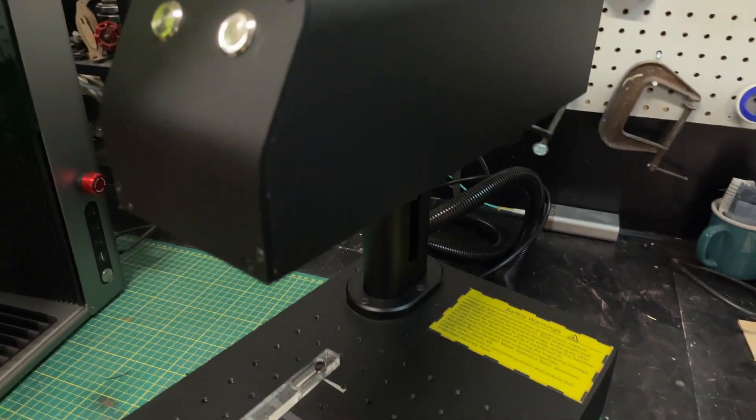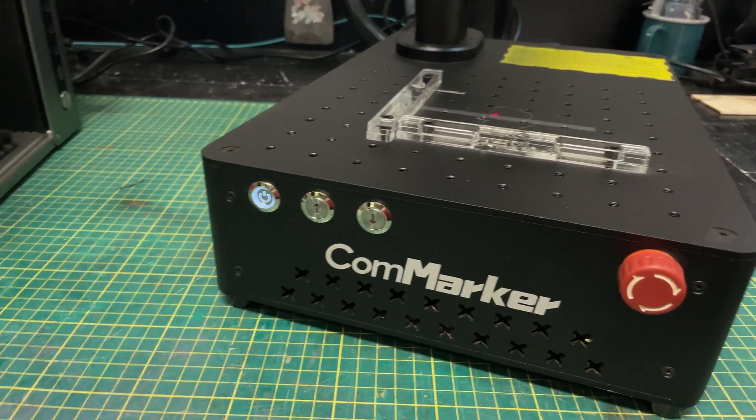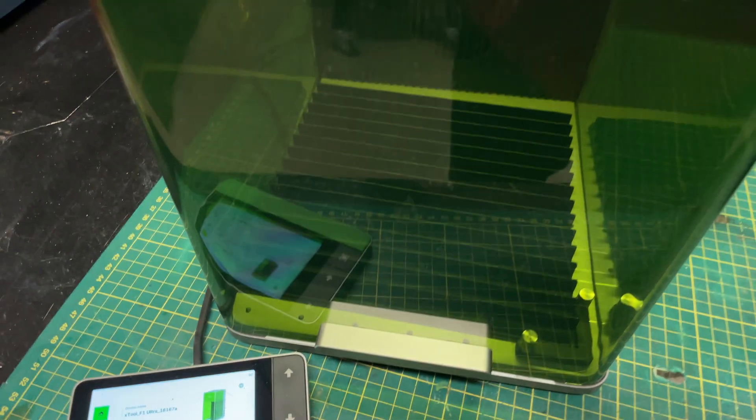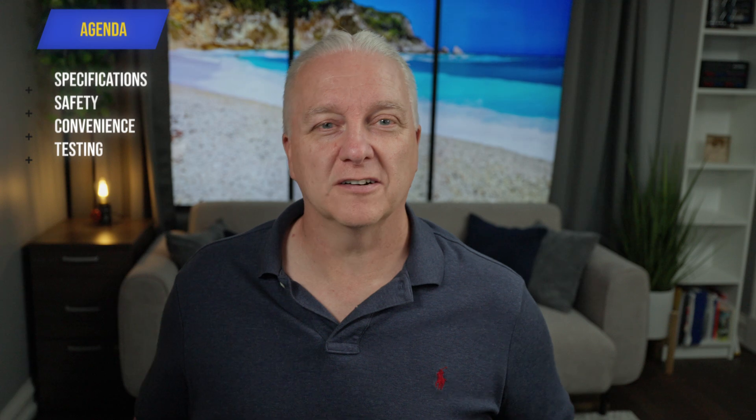In this video, I want to answer that question in a couple of ways. I'm going to look at two fiber lasers. The first is the ComMarker B4 — a 20-watt laser priced reasonably well that does everything you'll need from an engraving perspective. The second is the F1 Ultra, a brand new laser from X-Tool that does a whole lot more but comes with a bigger budget. I'll talk about specifications, price, safety, convenience features, and compare speed by running the same project on both lasers.